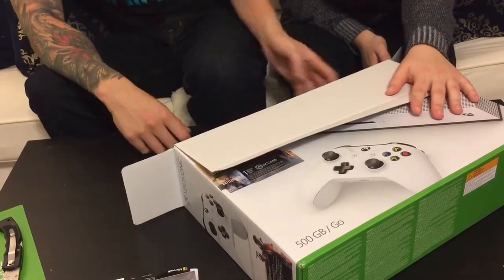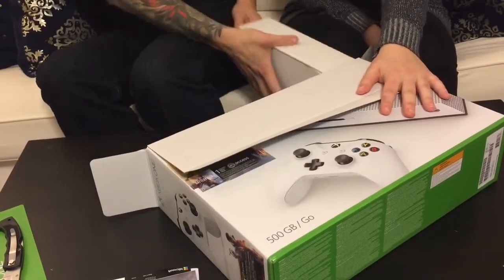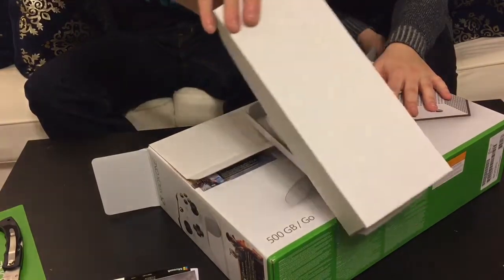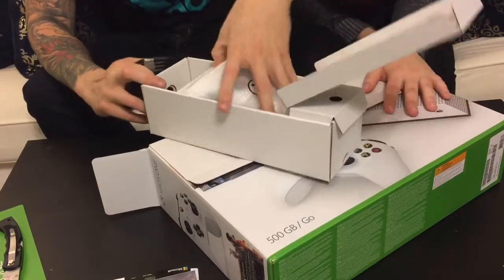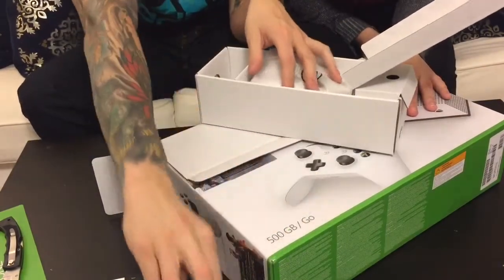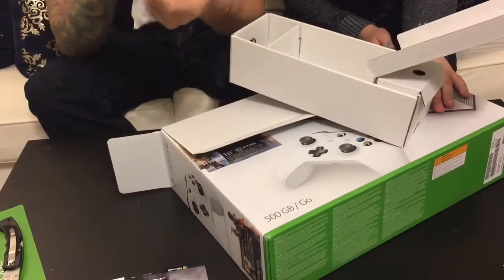Let's get into pulling this out. What we got in here — wires. Okay, so yeah, normal. This looks like an HDMI cable right here.